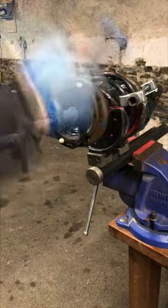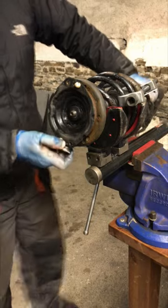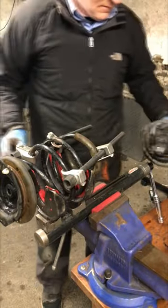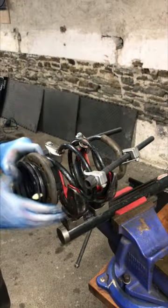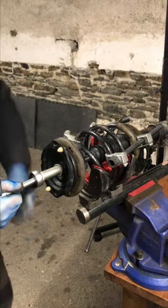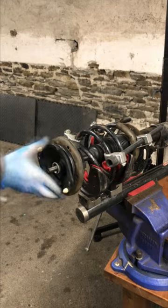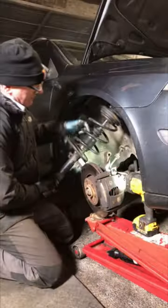Back to the job in hand. What we could do here is replace the top bearing. Just remove the damper there, leave the springs compressed. There's the top bearing, and then I just pop a new one in there and reattach that. I'm using the Laser 7673 strut kit there to fit that in position, and then we can just pop it back into the car and do the other side.